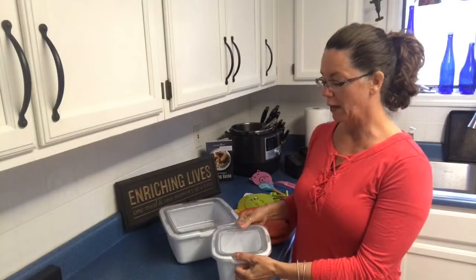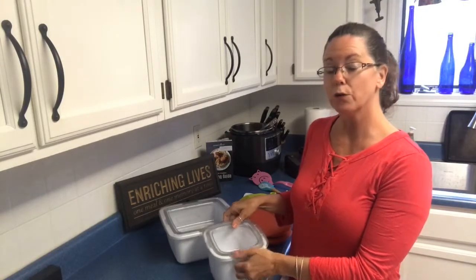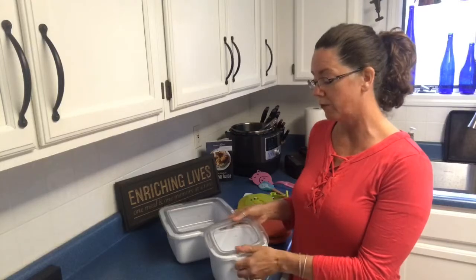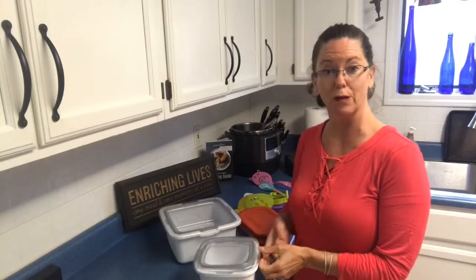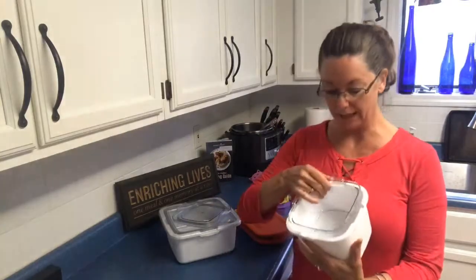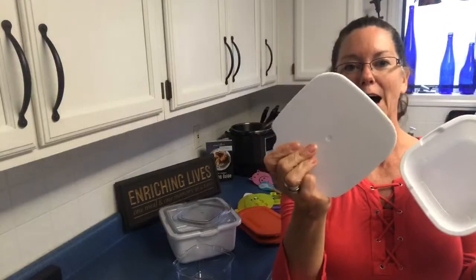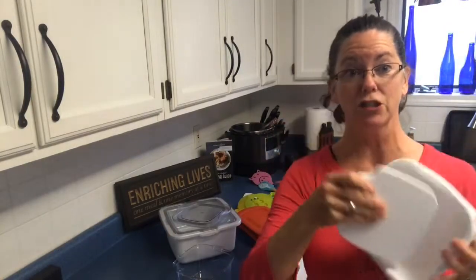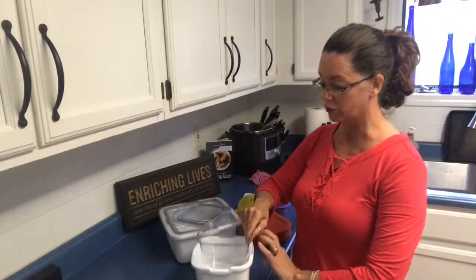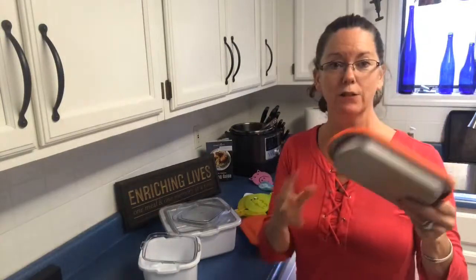You'll also see me posting pictures of this with homemade ice cream. We have an ice cream maker, and if you're concerned about eating food with chemicals, you can make your own homemade ice cream and serve it in here. I love these inserts because they just stay in your freezer and they're ready to roll when you're ready to serve.